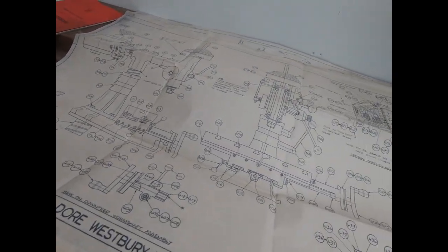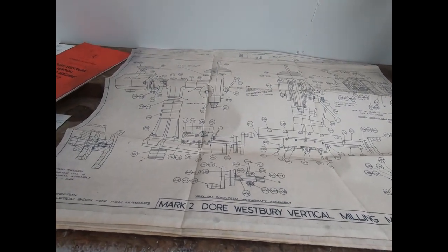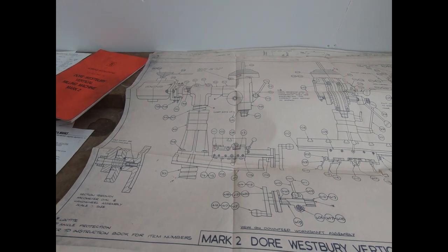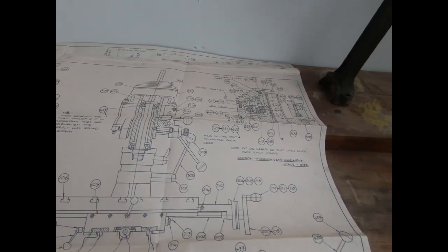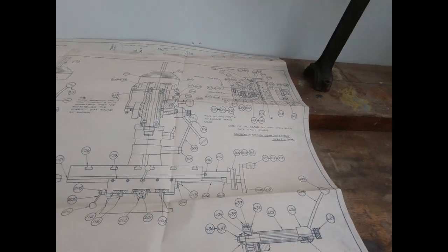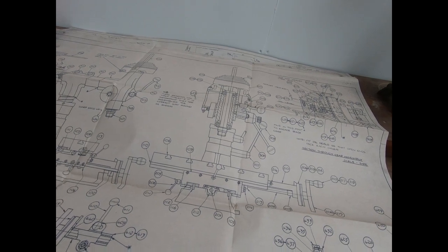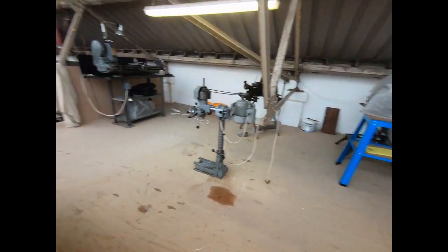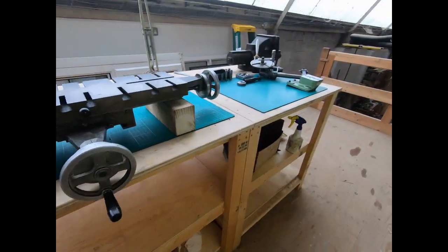Not sure what use they are since it's already built, but actually I think if there are any problems or any modifications they do give you a bit of an insight into how it works. I'm quite pleased with these - they're sort of nice interesting things. I'm sorely tempted to put them in frames and put them in the clean room.